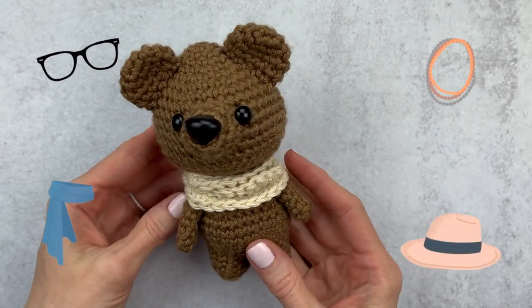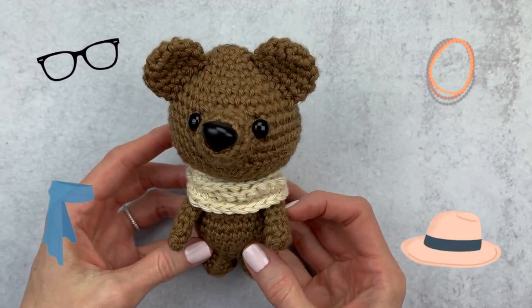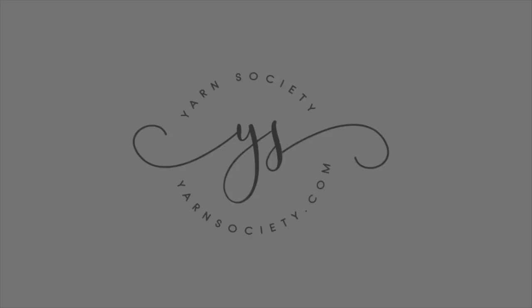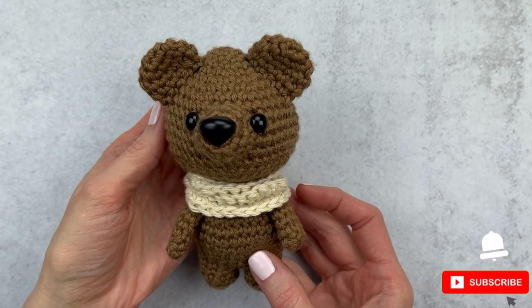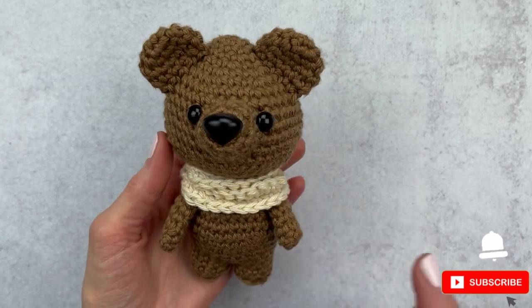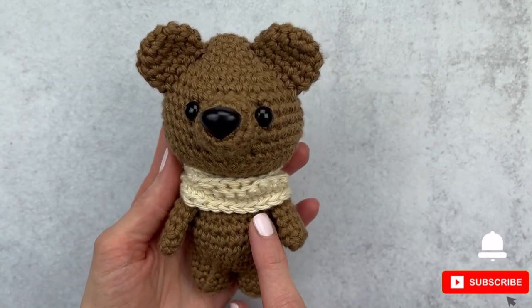Coco Chanel once said accessories are what makes or marks a woman — and in our case, it makes the amigurumi. Hi guys, it's Katie from Yarn Society. In this amigurumi crochet tutorial, we're going to make an infinity scarf that you can customize and size for your amigurumi.